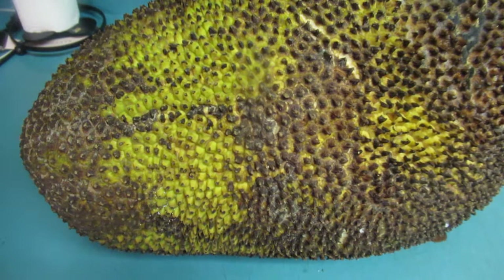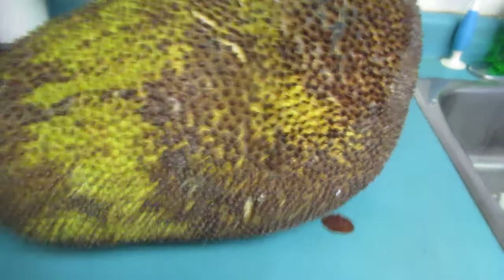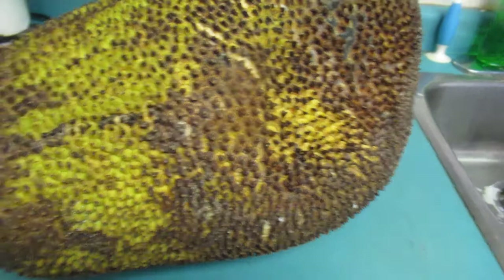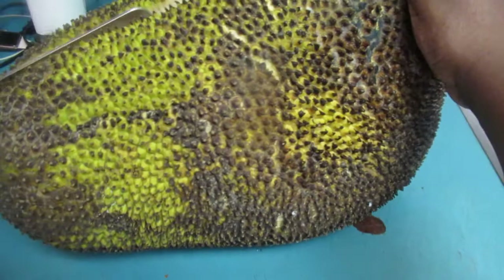I got this jackfruit a few days ago. I was waiting for it to ripen because the outside was pretty green. Now I think it's probably a little bit too ripe, but let's see. Remember I said you need a real sharp knife — this just happens to be a really sharp chopper. There it is — I'm gonna turn it this way and do that.